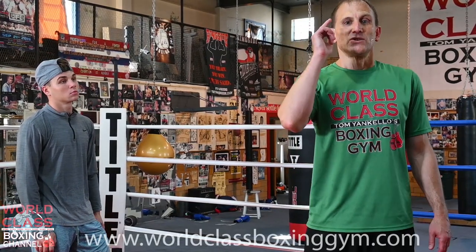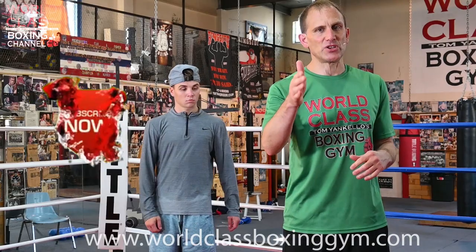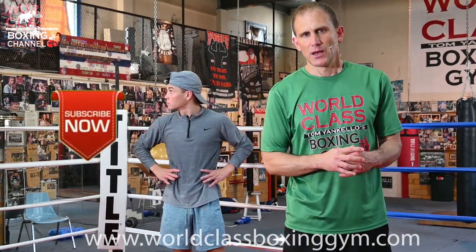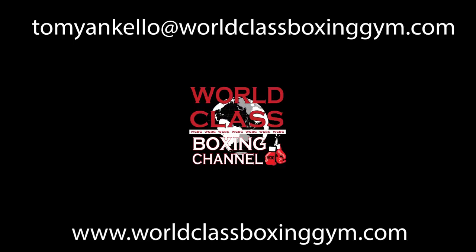If you go to my weaving video, 'The True Art of Weaving,' I show you how — if a guy's hooking behind your head — what you can do and what the differences are. Make sure you check that video out as well. I really appreciate all your support. Go to worldclassboxinggym.com, don't forget to like, share, and subscribe, leave feedback and comments, and follow me on social media. I'll see you guys next time.